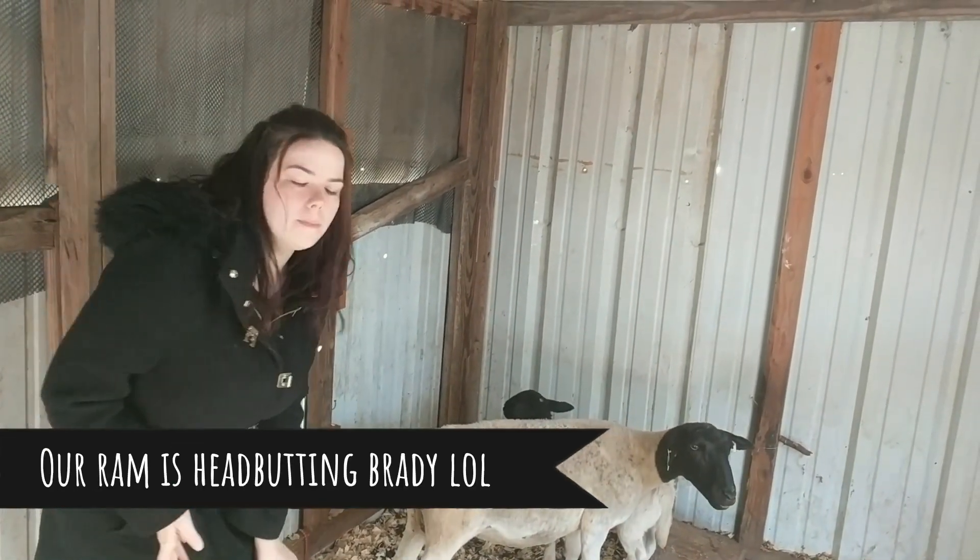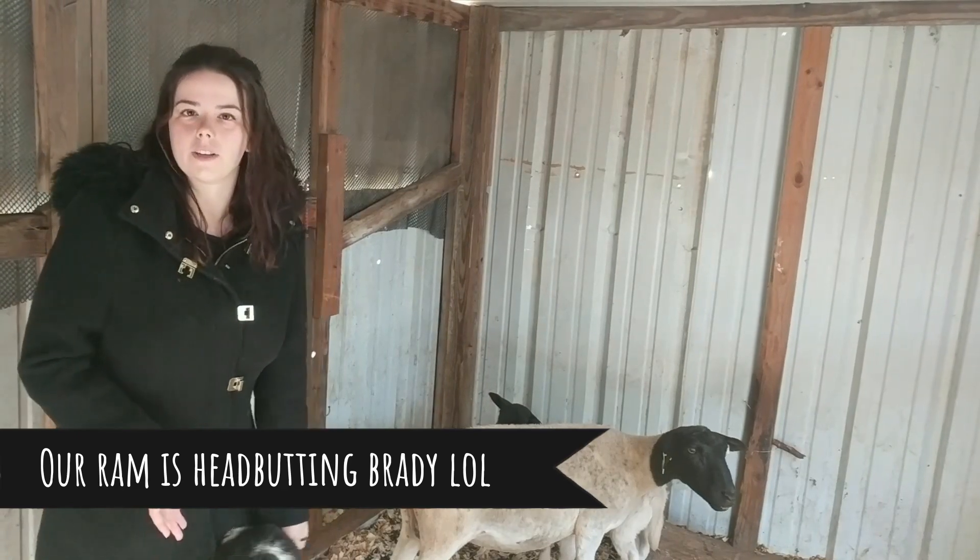Some of this information is specific to Dorper sheep, but not all of it is, and I'll talk about that a little more.